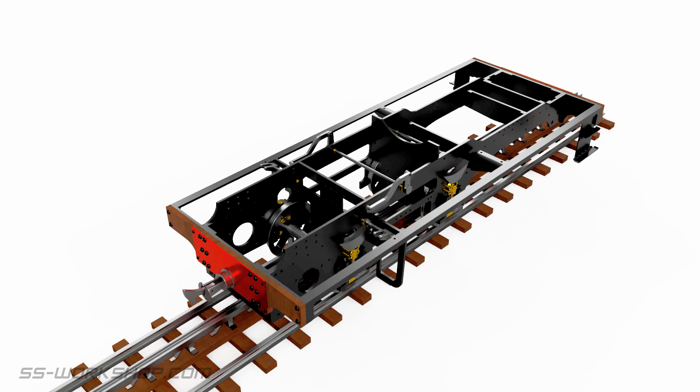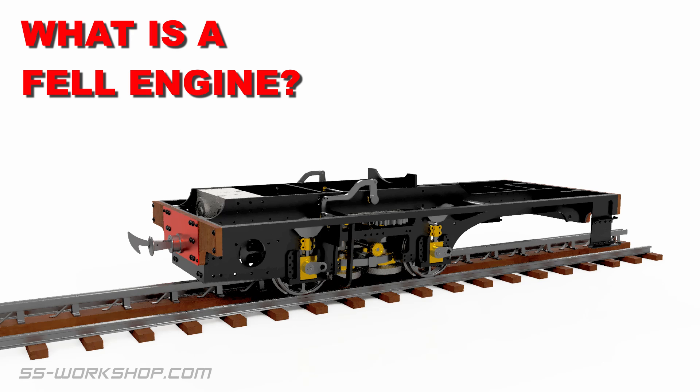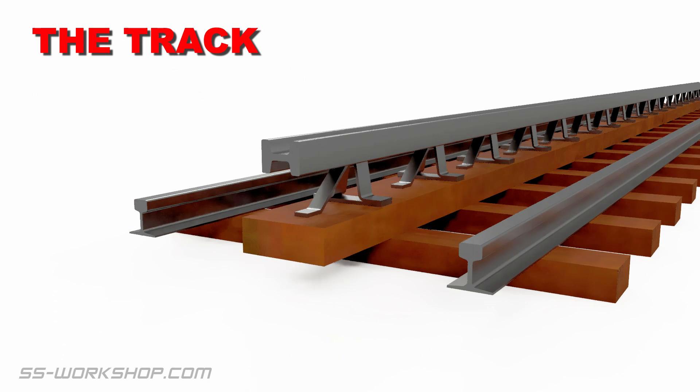Firstly, what is a Fell engine, and secondly, how does it work? A Fell engine is what an NZR H class locomotive was known as, because it used the Fell center rail system invented by John Fell in the mid-1800s. Today I'm going to explain how the traction system works — this is what makes a small tank engine far more complicated and interesting.